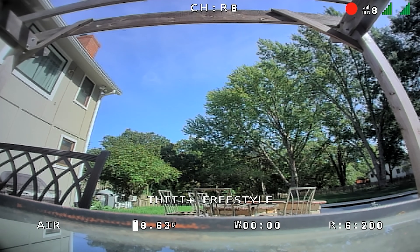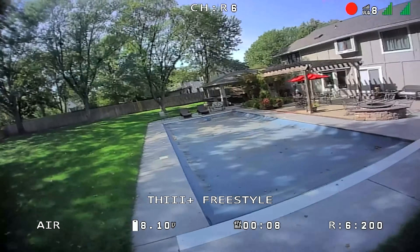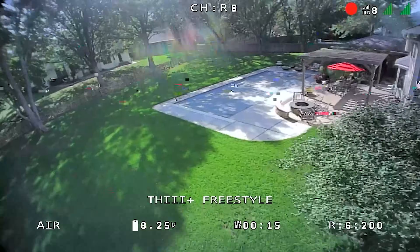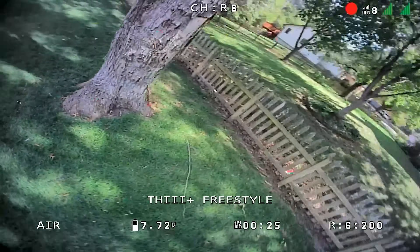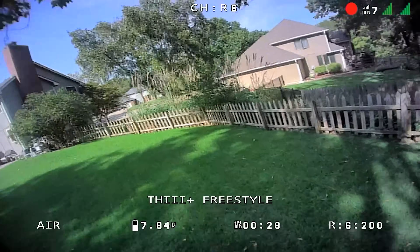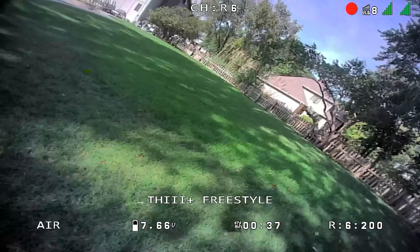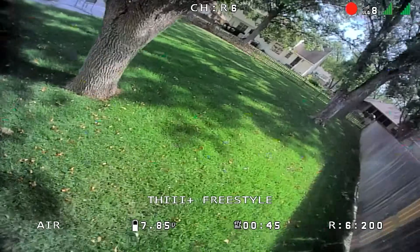Winds are about 12 miles an hour according to the weather app, and I'm going to start out in acro mode. You can see at the bottom left it says 'air mode.' When you go into angle mode or horizon mode it'll say ANG or HOR. I'm being quiet at the beginning so you can get a fix on the noise level — that's always something I like to draw out, because sometimes there are concerns about bothering others. We should be able to fly acro for about two and a half minutes, getting us about halfway through the battery.